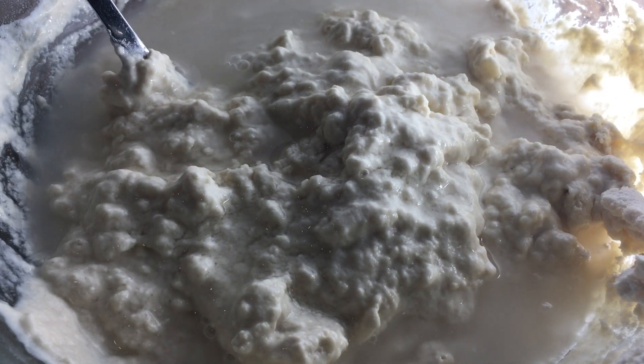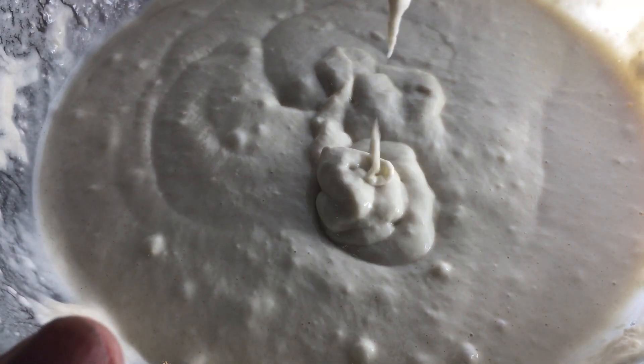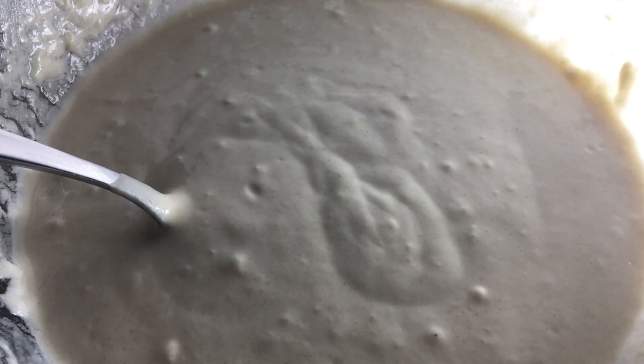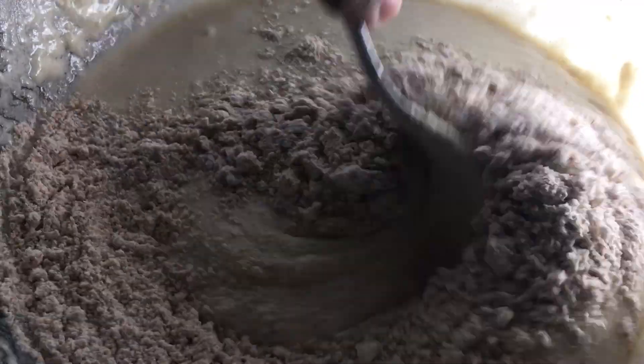When it comes to mixing, I always use a fork and I find it really helpful because forks do a good job at removing lumps. In this case I found the batter to be too thin so I added half a cup of whole wheat flour — I love whole wheat. The consistency after that was just right.